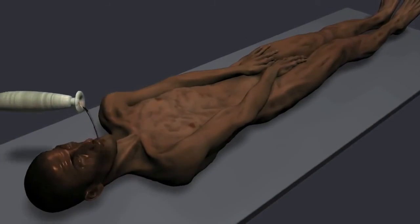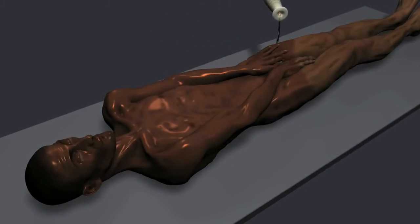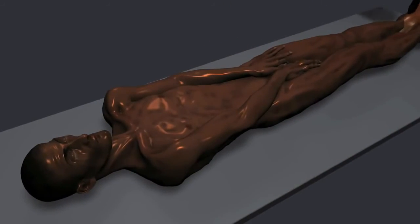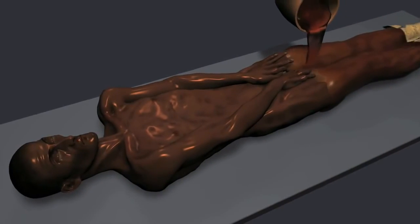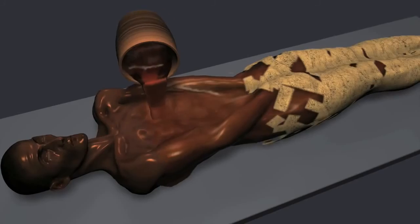Perfumed oils and plant resins were rubbed on the body. Thick layers of resin were applied to glue the strips of linen that were wrapped around the body.